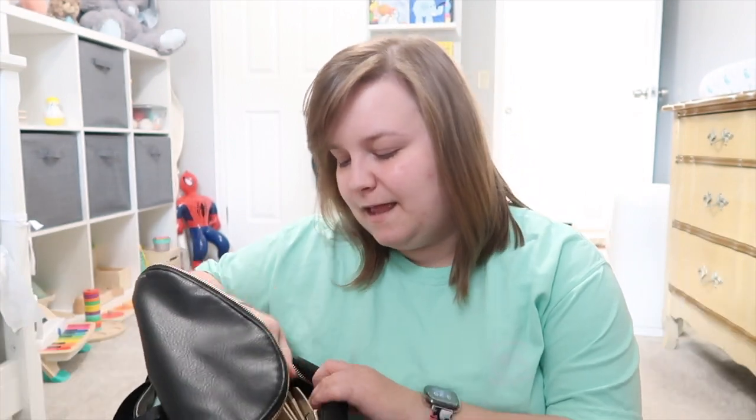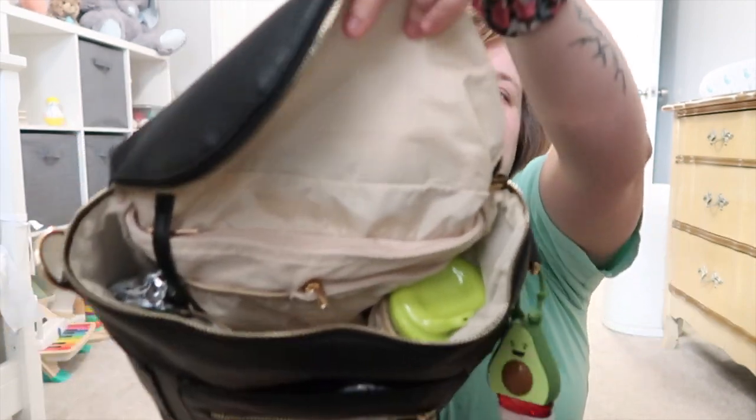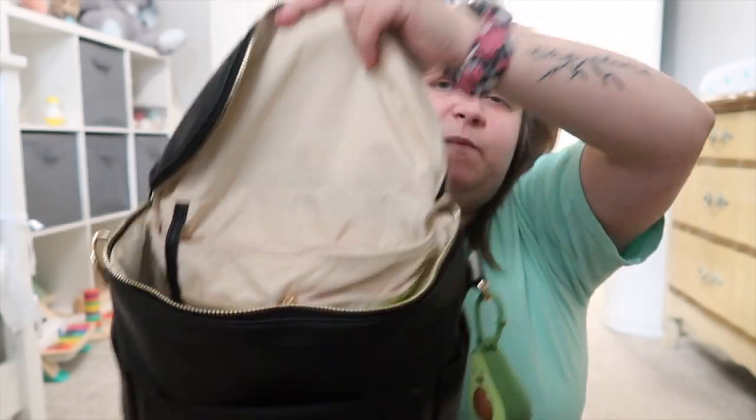I don't keep the same toys in here all the time — I switch them out depending on where we're going, just grab two or three little toys and throw them in. I also keep my wallet in here but it's quite large and takes up a lot of space. Since Will's a toddler now he doesn't require as much stuff as when he was a newborn.